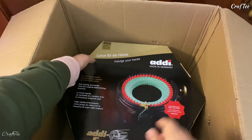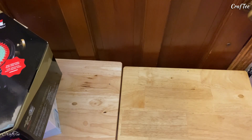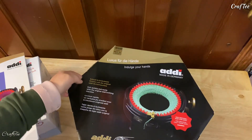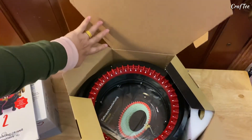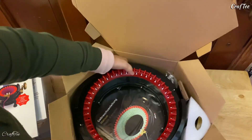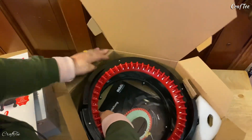Oh, look at that — ta-da! It's so huge! I didn't know that's how big it is. Anyway, let's put the box here and check this one. Yeah, that's the front. Oh gosh, this is so cool, so beautiful. So this is the machine — this is the knitting machine.